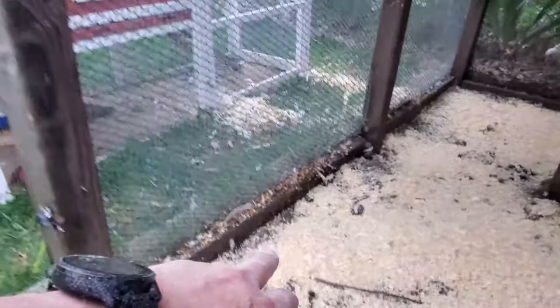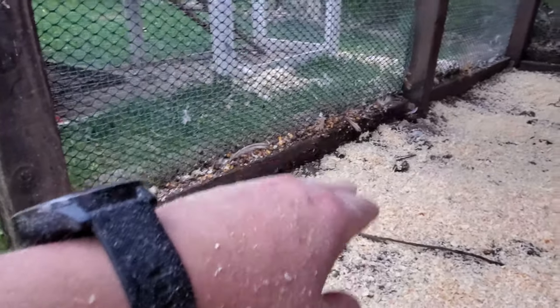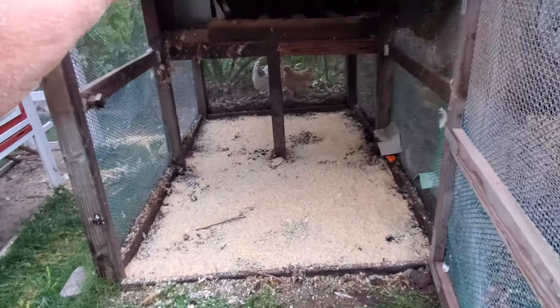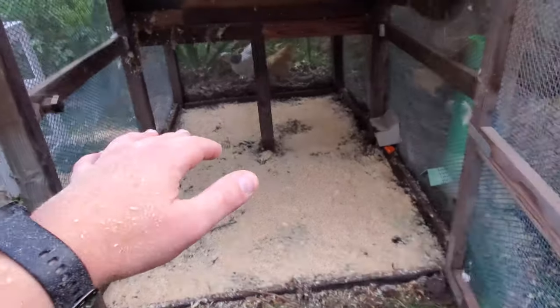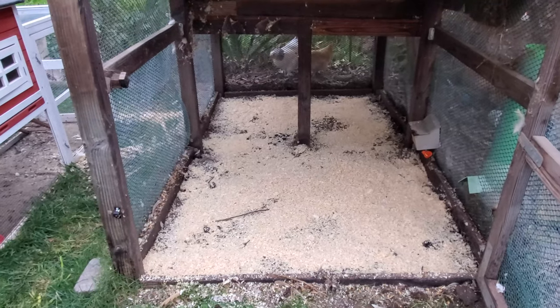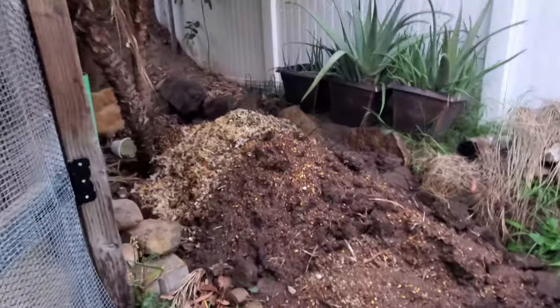I know it's time to empty when two things happen. Number one, when the bedding gets up to the two-by-four I created for the base - when it gets to almost that height, you can see the seeds going along the top there, then I know it's time to pull them out. Basically what happens is the chickens poop, and a lot of people would empty it out, but I just go ahead and put down more wood shavings. By the time I'm emptying out, that bottom layer is some really nice dark soil - some nice dark spots of good soil - and it has given me quite a bit of soil to put into the garden.